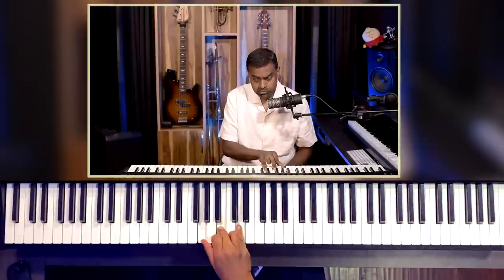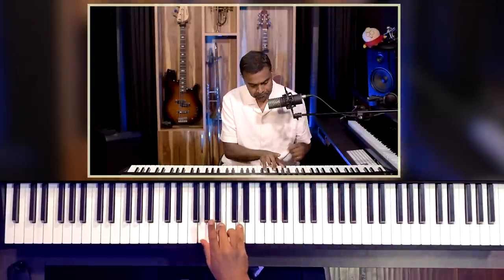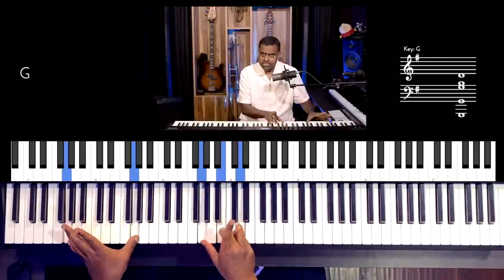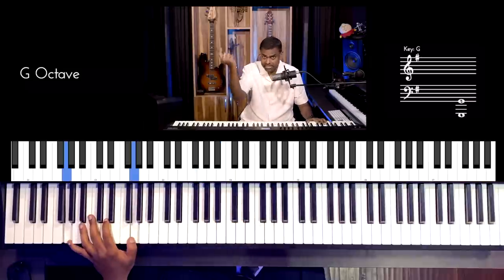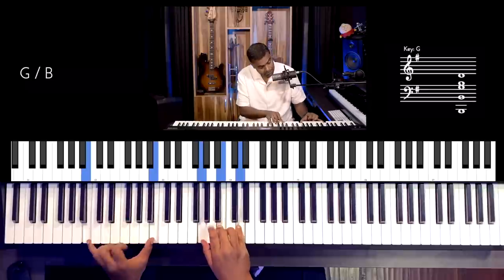Let's move on to option number two — the second way to make chords a lot more exciting, which is what we call slash chords. With a slash chord, we define it as a chord like G major with a bass note which is not the root of the chord. So in other words, you play G major without the true root of the chord, which is G. This is the usual way we all play G major.